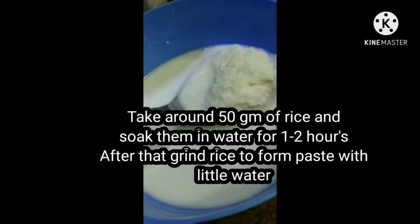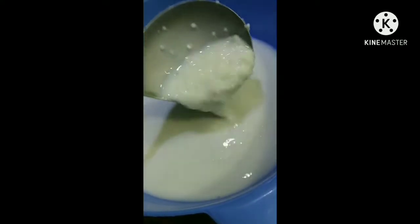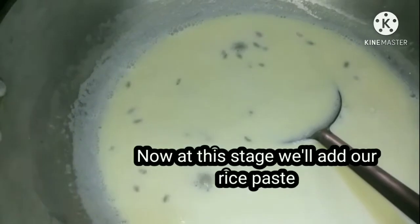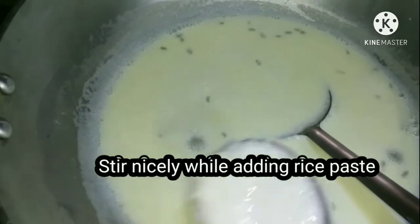Now take 50 grams of rice, soak them in water for around one to two hours. After that, grind the rice to form a paste with a little amount of water. Our milk is boiling — now add the rice paste. Don't forget to stir while adding the rice paste, otherwise it will stick together.